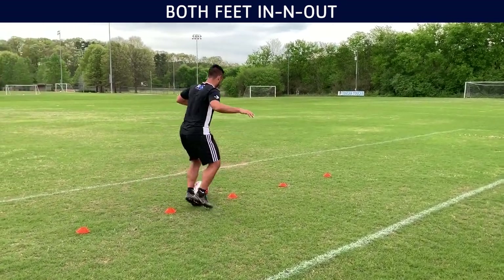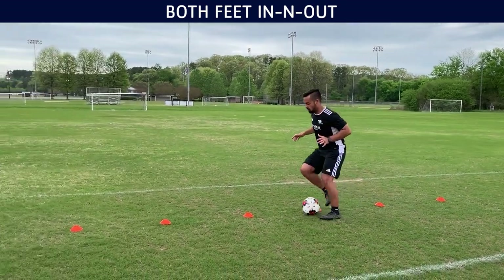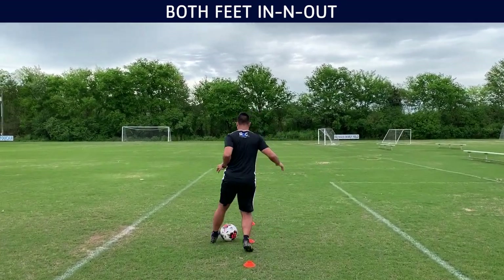Now you can see I'm trying to use both feet. I get to go a little quicker in this one. I love doing this one — I'll use the outside, the inside, outside, inside. Just try to build a rhythm. I really like doing this pattern.